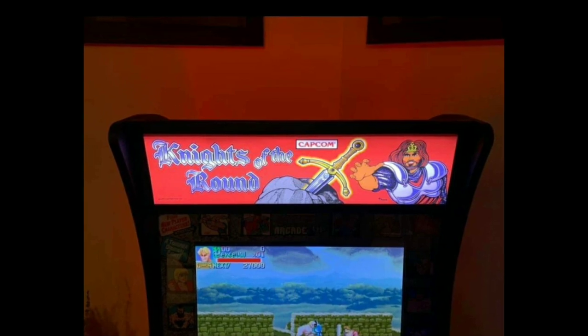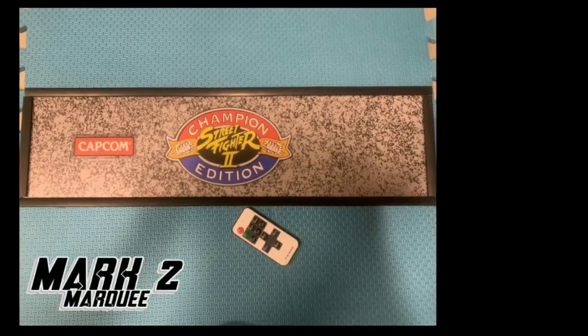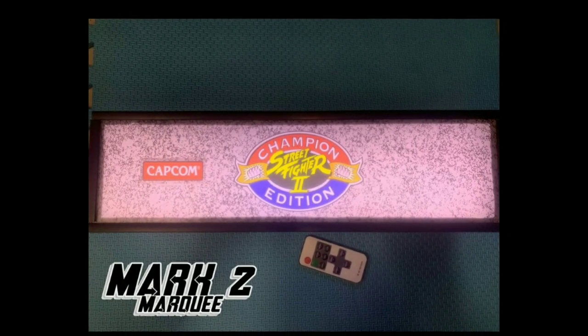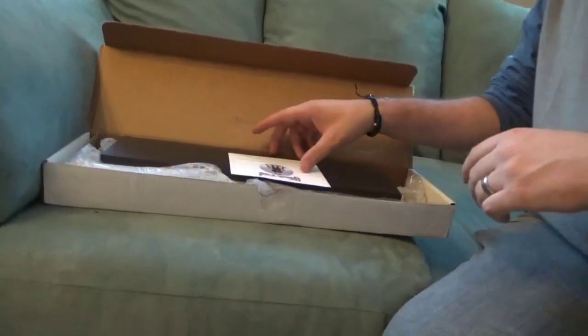He's got a library of over 900 different marquees, plus he can do any custom marquee you want. In this video, we're going to be focusing on his Mach 2 marquee that he's just releasing. All right, guys, let's get right to the unboxing.